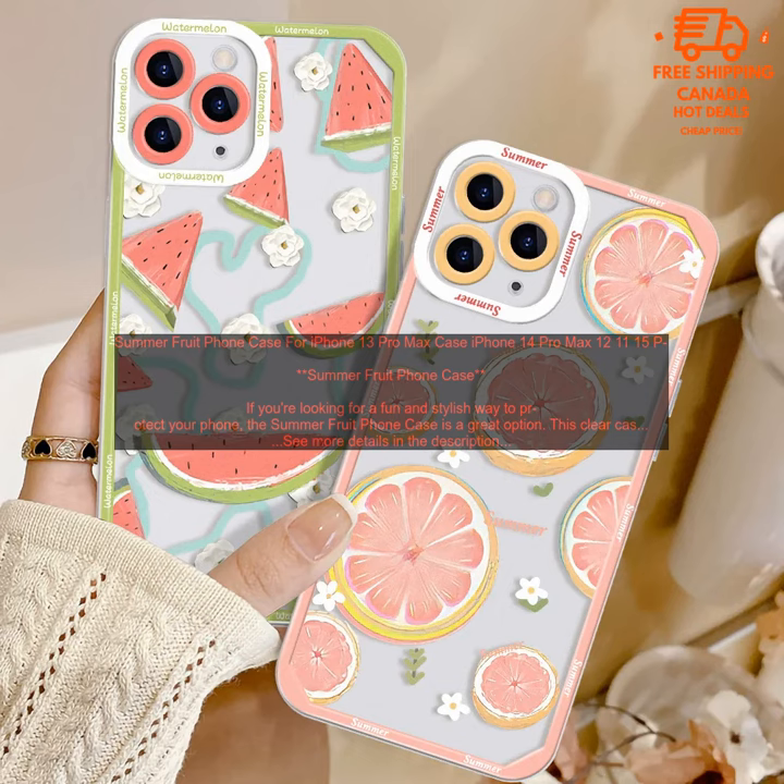If you're looking for a fun and stylish way to protect your phone, the Summer Fruit Phone Case is a great option. This clear case features a colorful design of fruits, making it a great way to add a pop of personality to your phone.